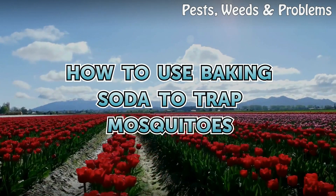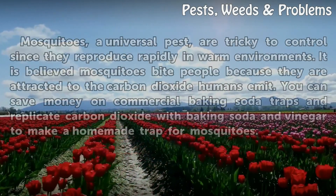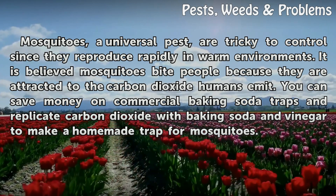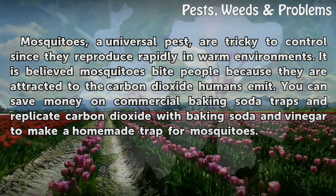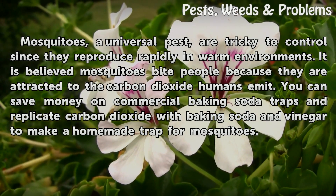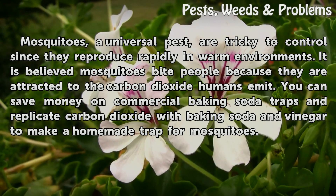How to use baking soda to trap mosquitoes. Mosquitoes, a universal pest, are tricky to control since they reproduce rapidly in warm environments. It is believed mosquitoes bite people because they are attracted to the carbon dioxide humans emit. You can save money on commercial baking soda traps and replicate carbon dioxide with baking soda and vinegar to make a homemade trap for mosquitoes.